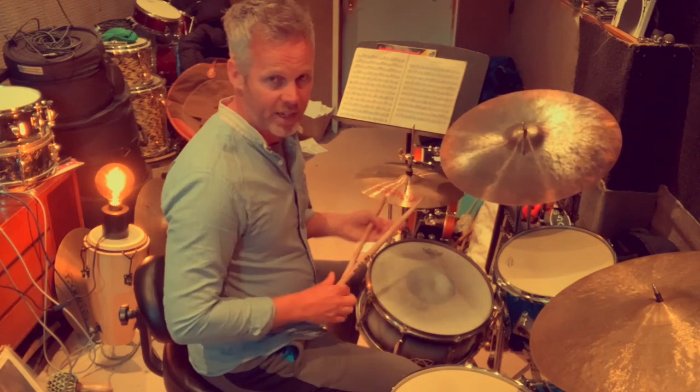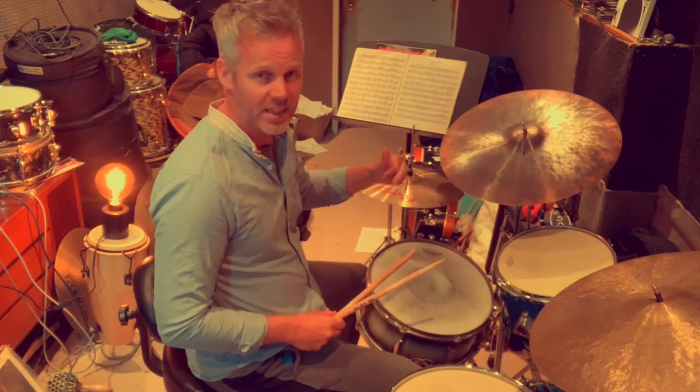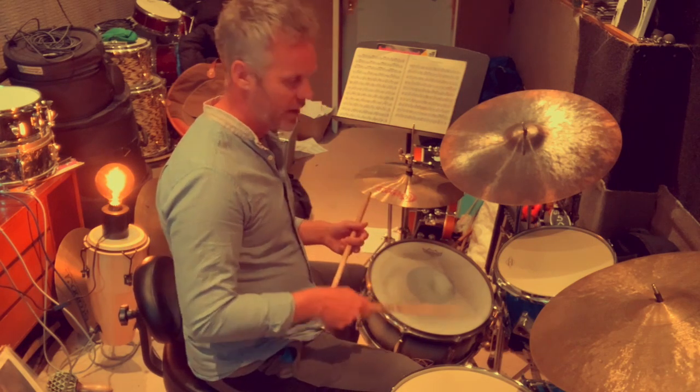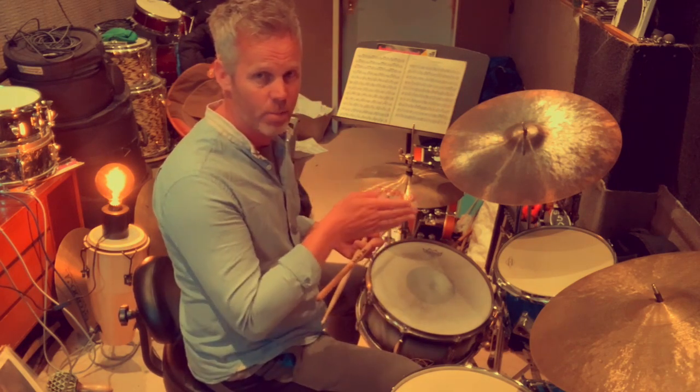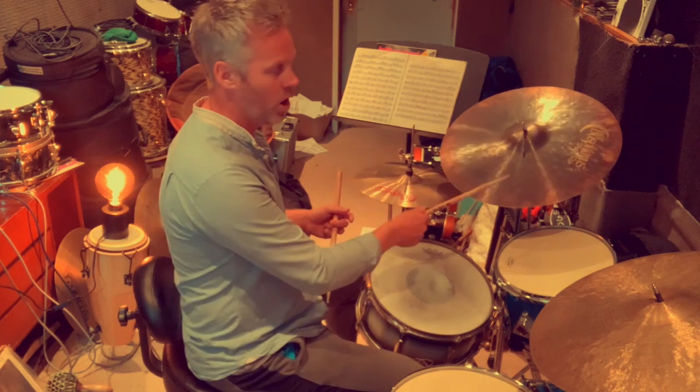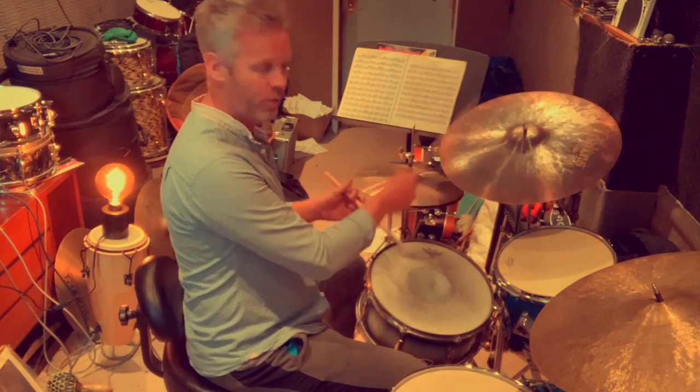In the first lesson we were playing — swinging the right cymbal, hi-hats on two and four, and alternating this triplet on the snare, either starting on the downbeat or the upbeat. The whole time we were playing the bass drum on the four crotchet beats, something like this: two, three, four, one, two, three, four.